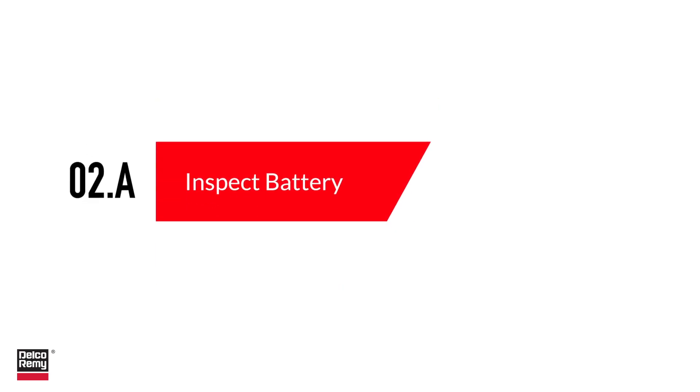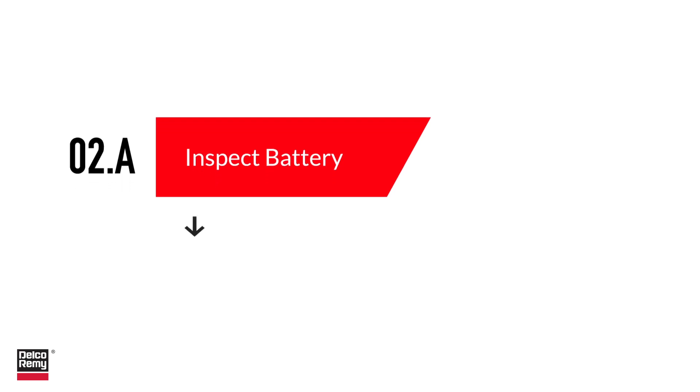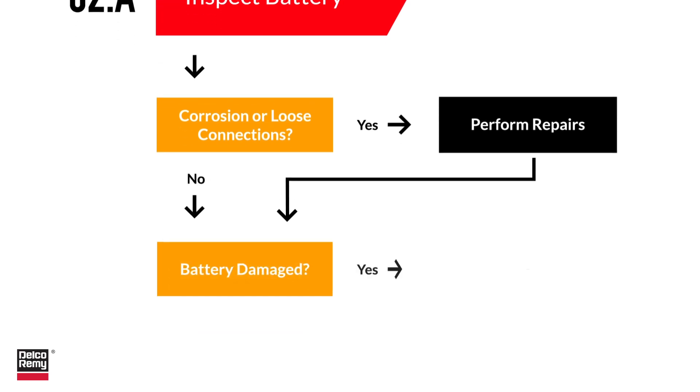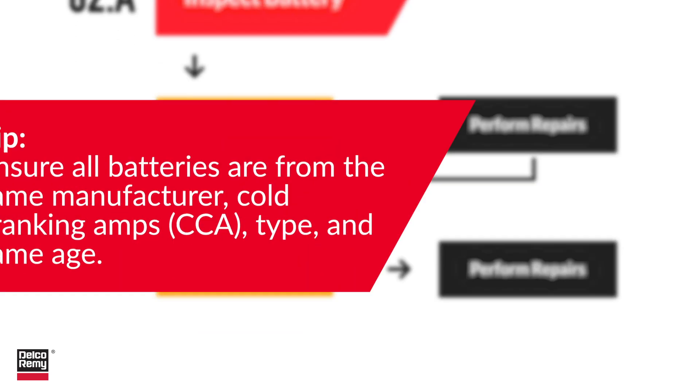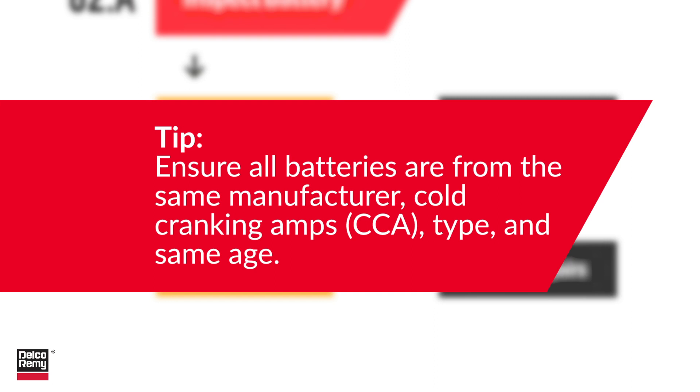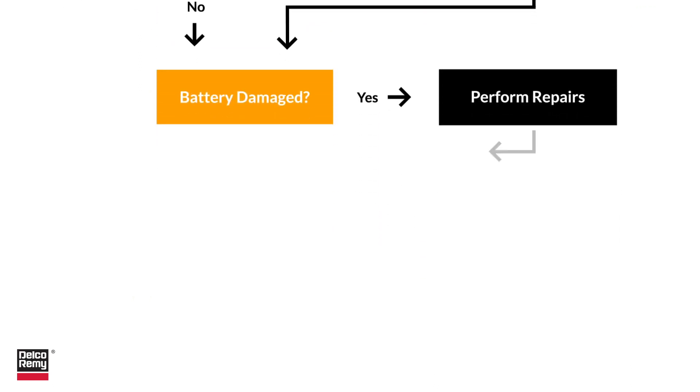The next step is to visually inspect and test the batteries. First, inspect the batteries for any signs of physical damage: cracks in the casing, loose terminals, or leaking fluid. Clean, repair connections, and replace any damaged batteries found. Also ensure that all batteries used in the same circuit are of the same manufacturer, CCA rating, type, and age.